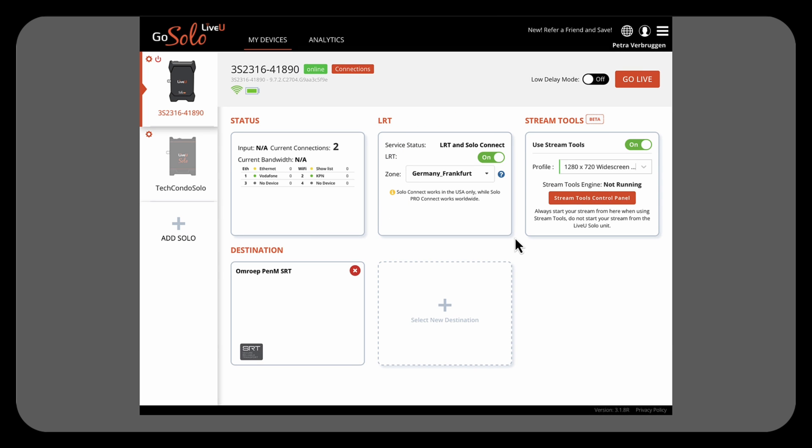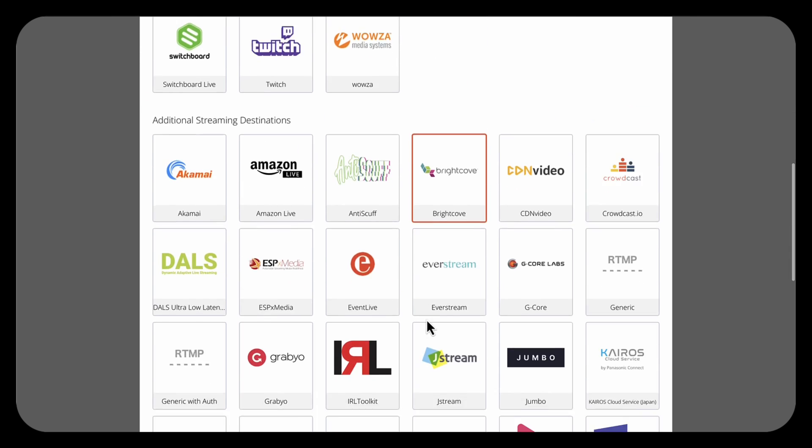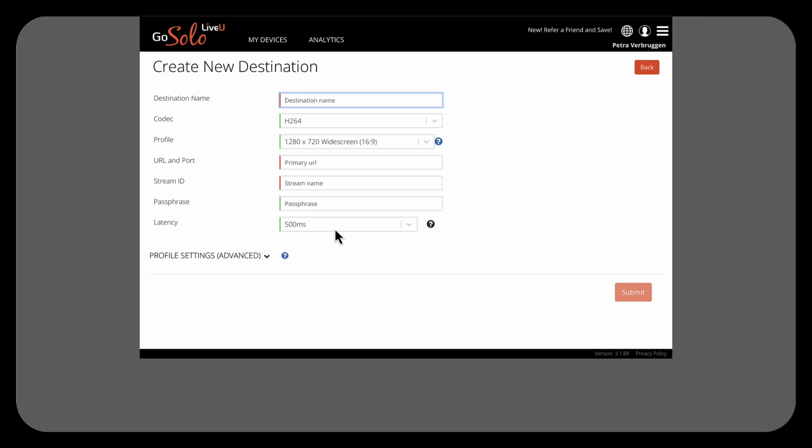It was actually really easy to set up SRT. You just connect to the LiveView portal, go to destinations, navigate to SRT, fill in your host name, your port number, your passphrase, etc., and before you know it you have a connection. You do need to have the LRT connection, otherwise it will not work — at least that is what we have figured out until now.